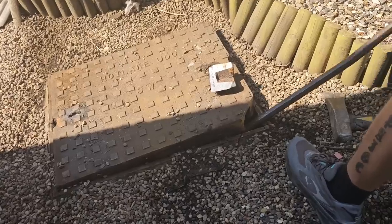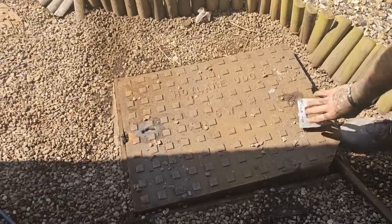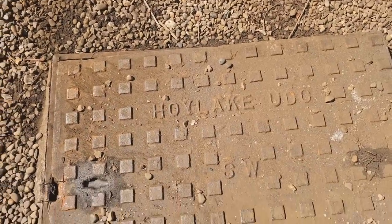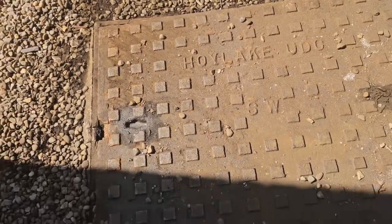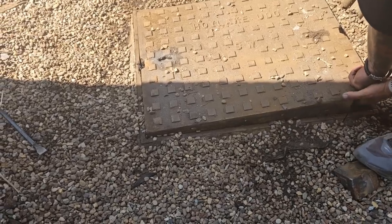See, that is a municipal manhole cover. If you look on the top there, it says Hoy Lake UDO. Now, I don't know what the UDO is, but this is definitely some kind of council manhole cover.